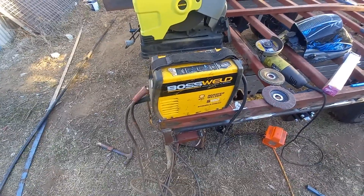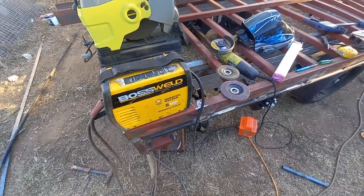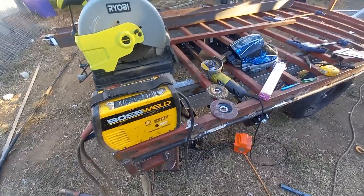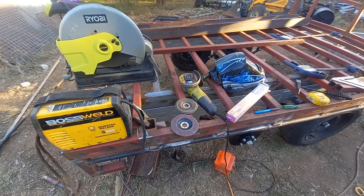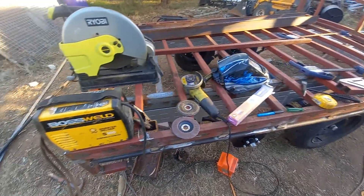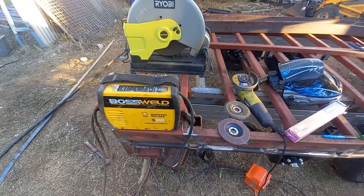Evening all. I thought I'd just take a bit of an opportunity — one of the comments from the last video was about the equipment that I use to build all my stuff. So I thought I'd just go through and show you, and just explain what I use and how simple it is.